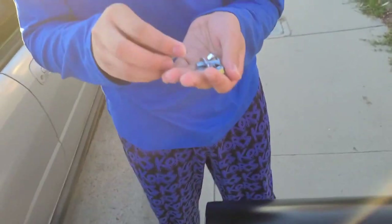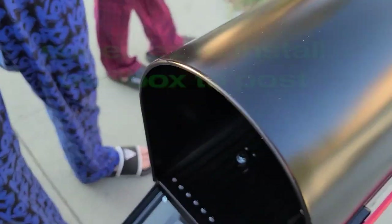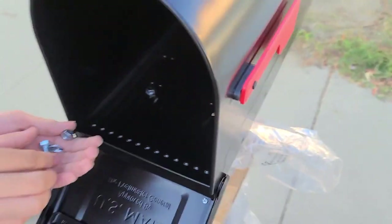It's got two washers, a nut and bolt, and we're just sticking them in here. I'm not tightening it all the way down — we're not going to super cinch it down. I'm just doing a mock-up.